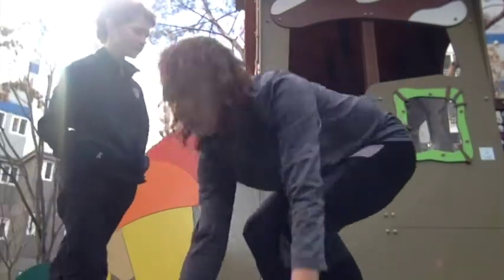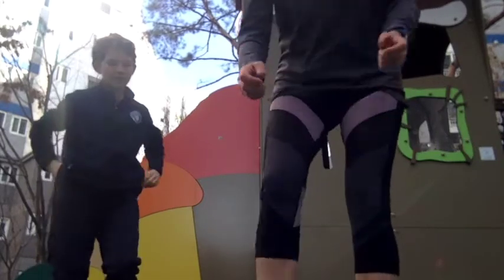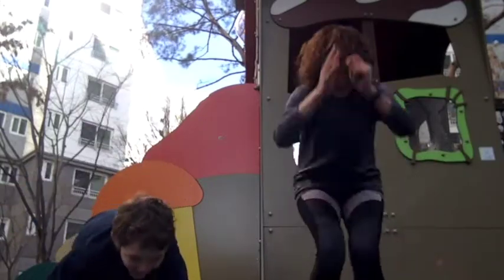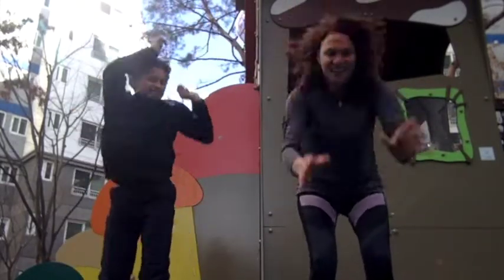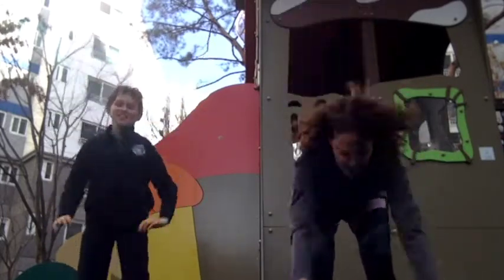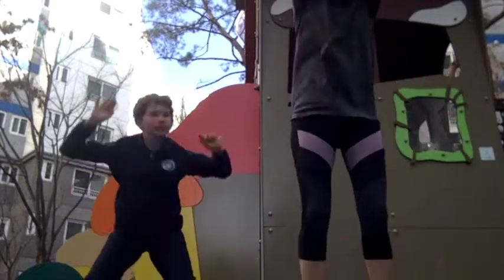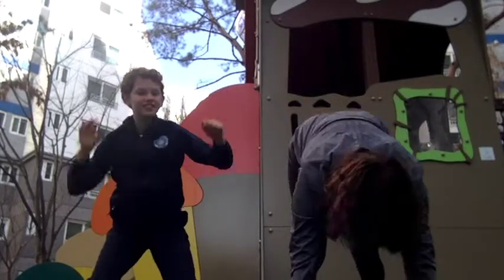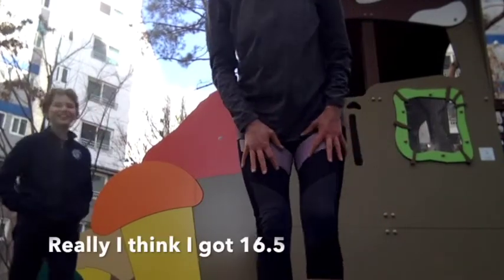The first one is burpees. Make sure that when you do your burpee, your hands come down, your legs go all the way back, and up. We're going to do as many as we can in 40 seconds. Here we go. I'm getting tired — it's so hard on this floor. How many did you get? I got 18. That was pretty hard.